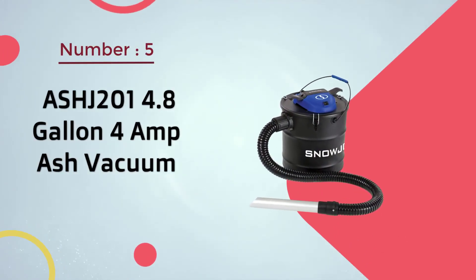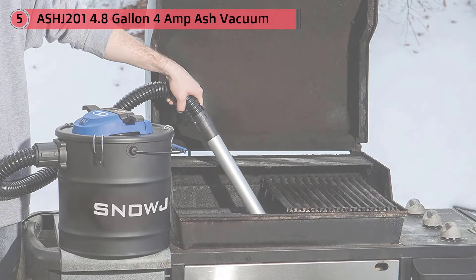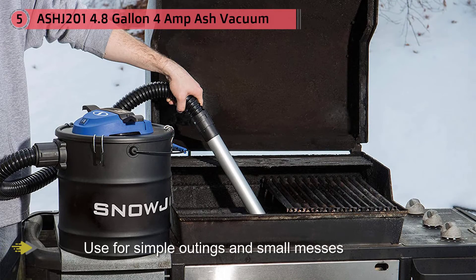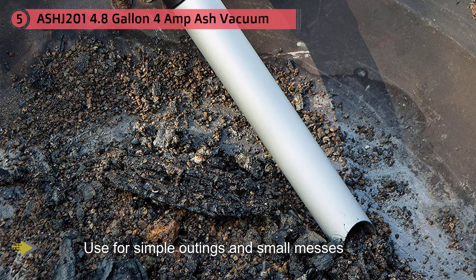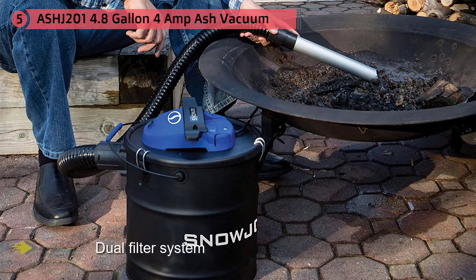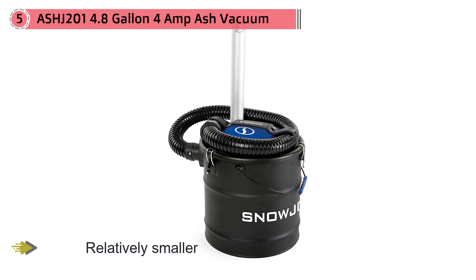Number five: the As-HJ 201, a 4.8-gallon, 4-amp ash vacuum. This is a simple vacuum for small outings and small messes. It has a dual filter system that cleans ash efficiently, and its design resembles a paint bucket, blending in nicely in a shed or garage. It is relatively smaller than others on this list and can be easily carried with the handle. The filter cartridge is reusable and easy to clean, and it offers a relatively large storage capacity of 4.8 gallons.